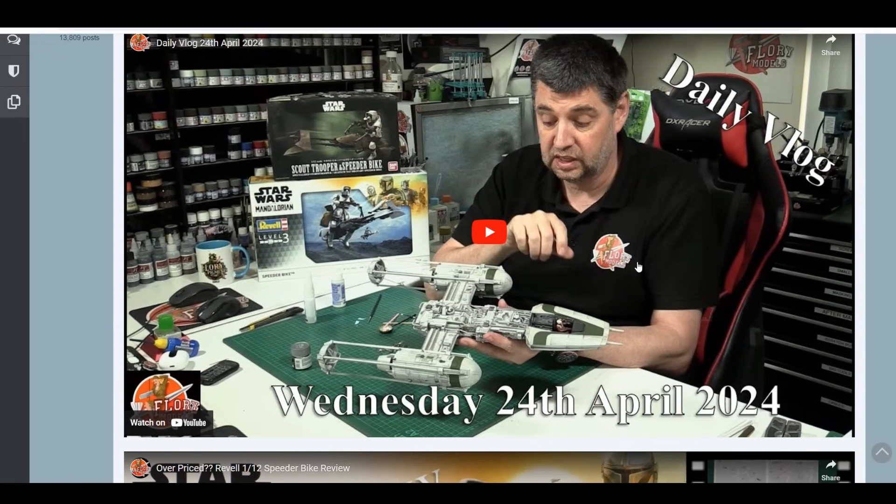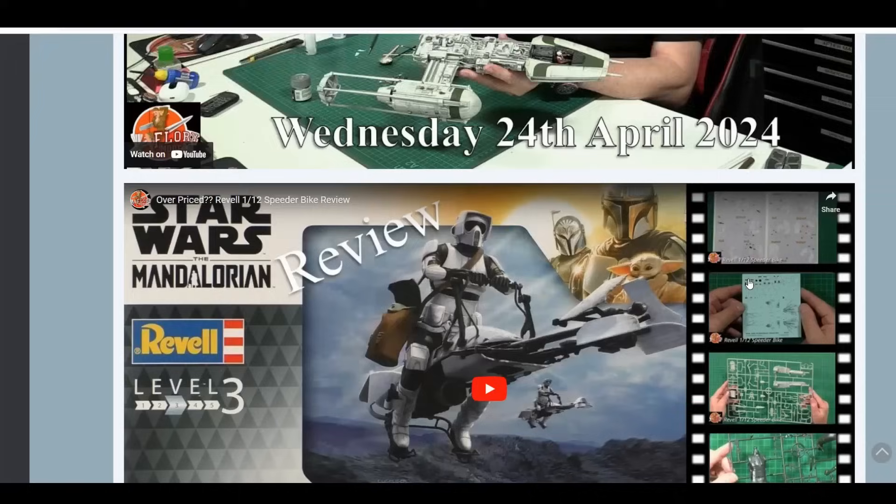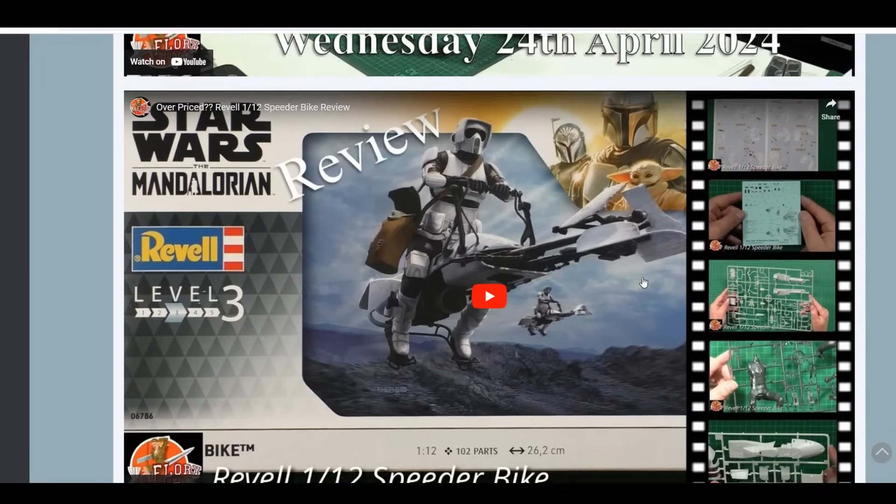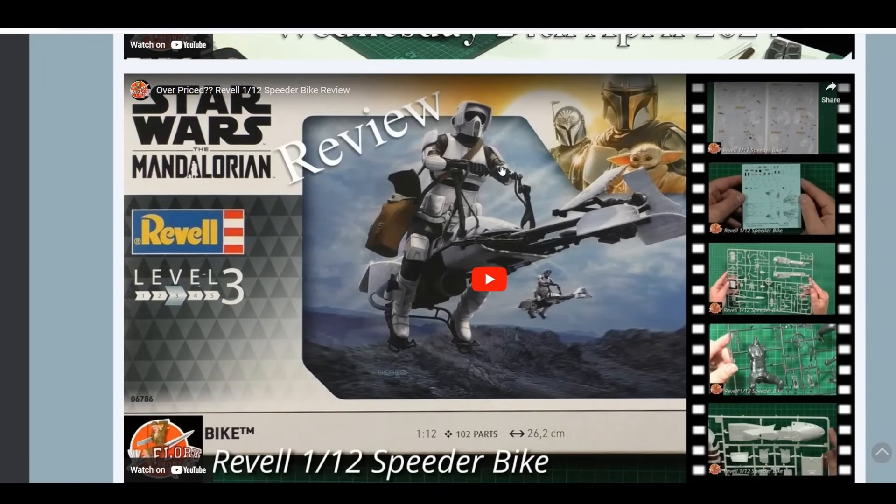Then this week it was vlogs with me - we had the Wednesday show up, my own personal ramblings and thoughts, which clearly aren't to everyone's taste, so that's just members only. We also had the review for the speeder bike up, which is available for everyone to watch now - it's up on the site right now and you can go through with it.